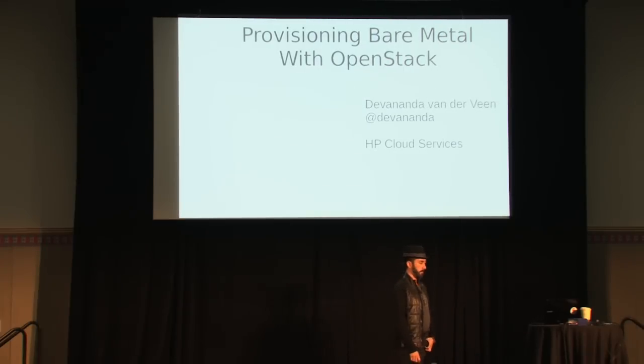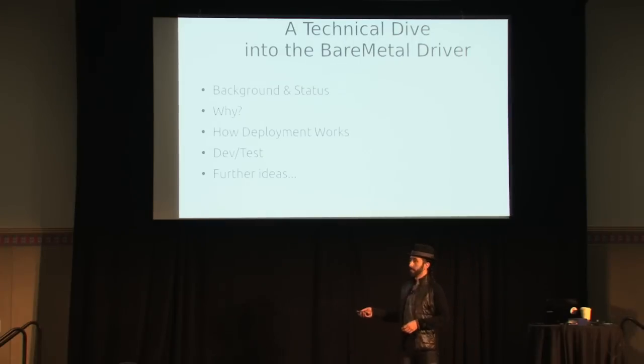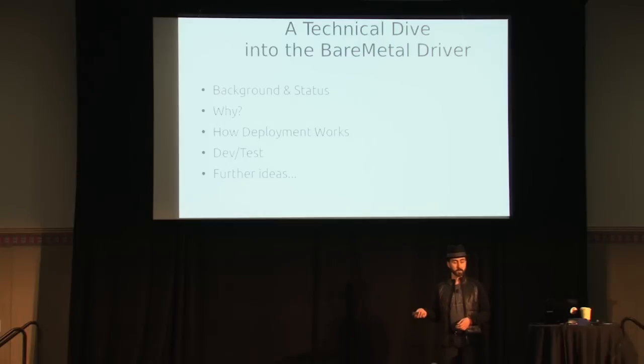First of all, this is not a talk about Razor, Cobbler, or any of the other things which provision bare metal but are not OpenStack. This is about the Nova bare metal driver and using that to manage bare metal. I'm going to go into a lot of technical detail about what the current status of the driver is — it's in the Grizzly release. I'll cover the background, how deployment works, and how to get involved and set that up yourself.